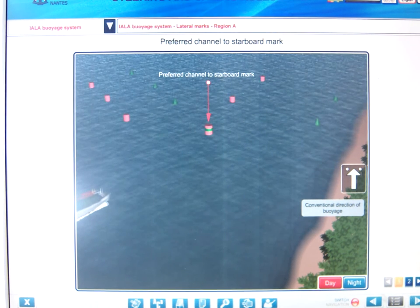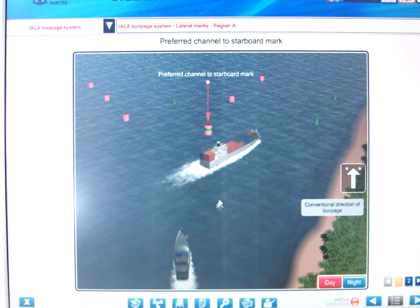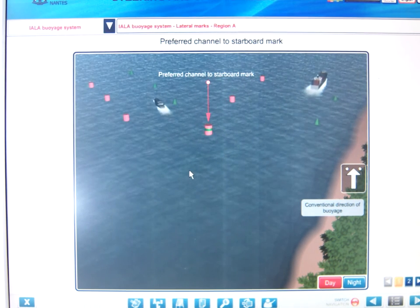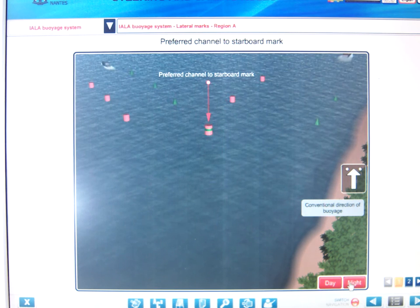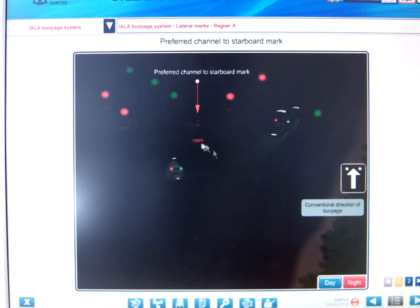Here we have the preferred channel mark - red in color, a Region A port hand buoy. There are two channels at this junction. The preferred channel is to starboard when going with the direction of voyage, and there is a secondary channel going to port. This is a port hand buoy and going with the direction of voyage you leave it on the port side. By night, the light is a composite 2+1: one, two, and one, then repeated.